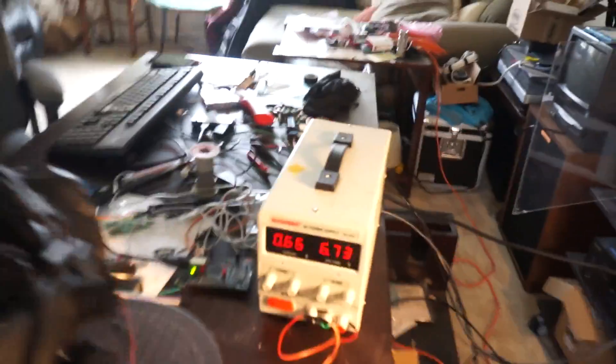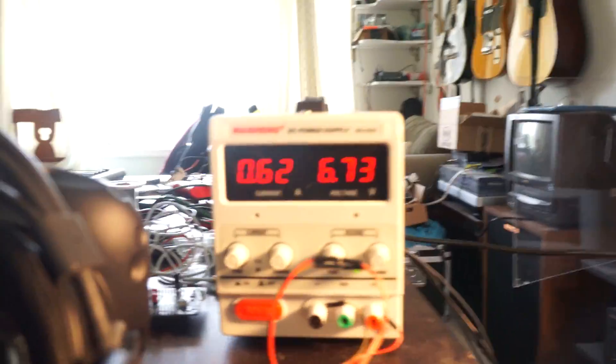Another interesting bit is the power supply. You'll notice that I am right now powering it up to about 6.7 volts, and there is a little bit of resistance in my wires, but the thing I still don't quite understand is...